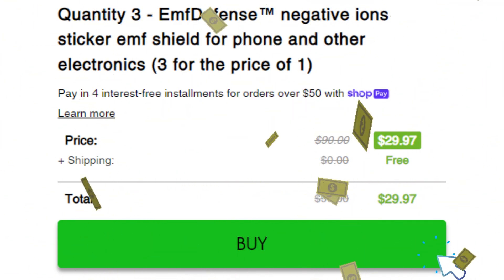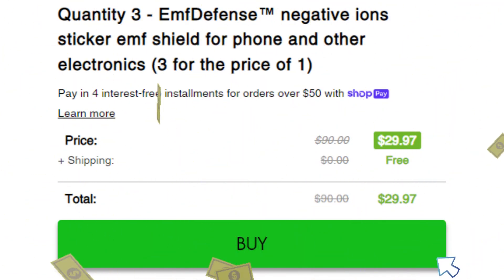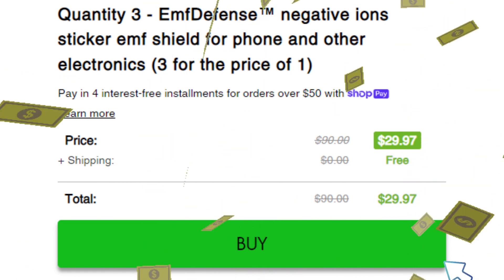It costs $29.97 — it's an incredible price. You can even buy it for yourself and your family.